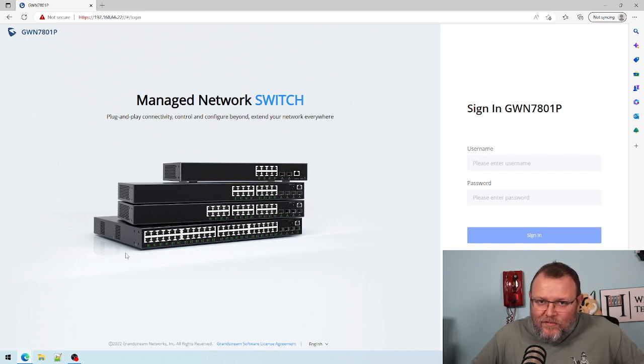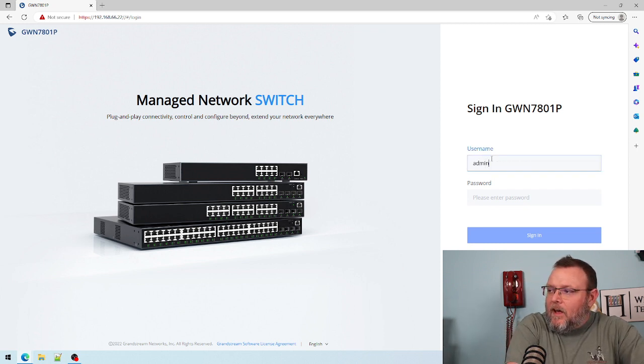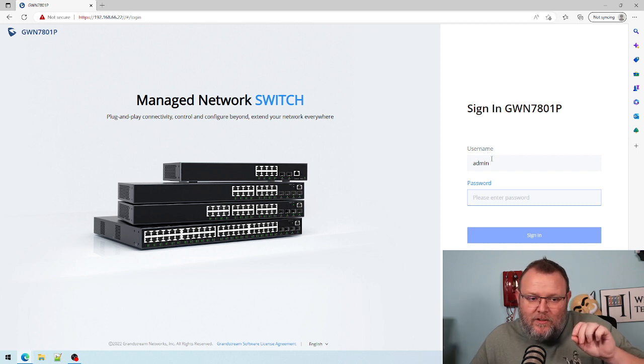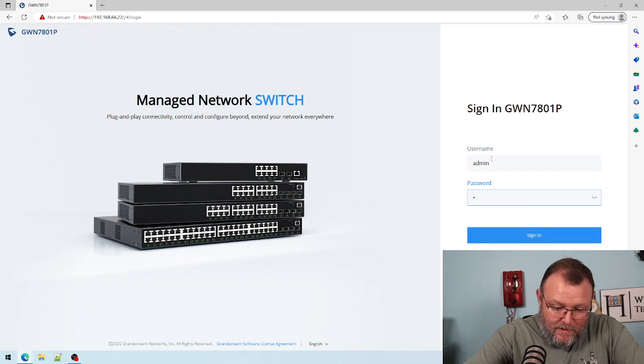This is the first time I've logged into this switch. The username is always going to be admin, but the way that Grandstream handles default passwords is there's a sticker on the bottom of the device and that's where your default password is. I had to take a picture of that because they're not always easy to remember.